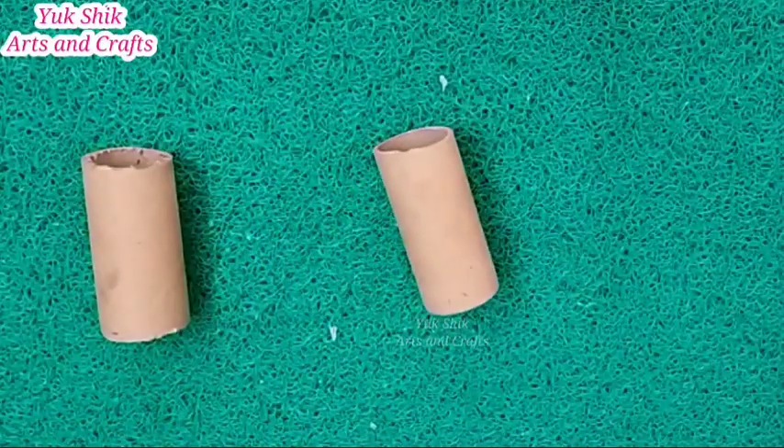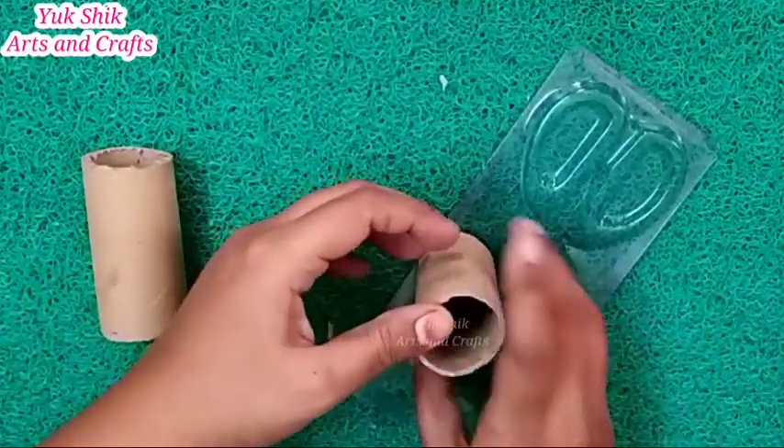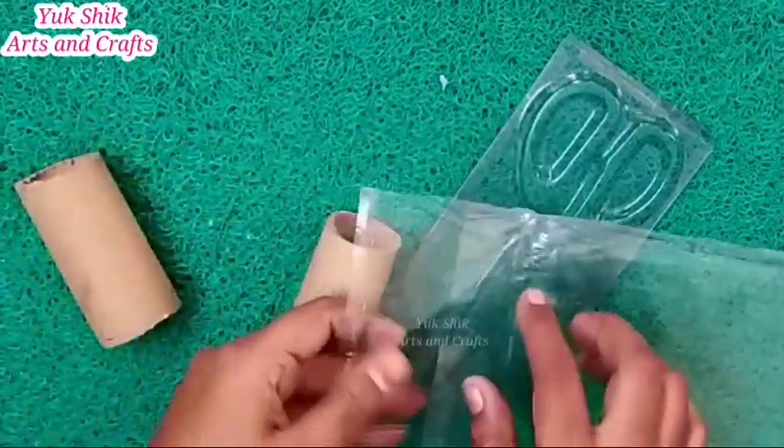So we add the 2 pieces together into 1 piece. Then we have to put it into the cardboard roll. We use 1 piece of OFP sheet and put it in as the 3rd piece.